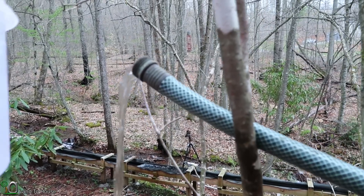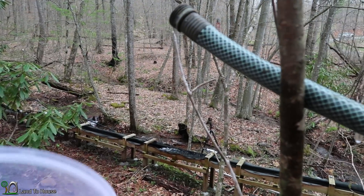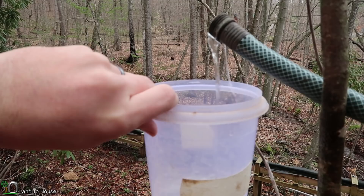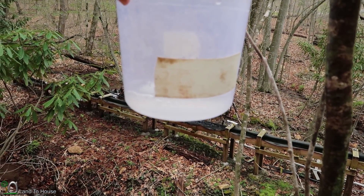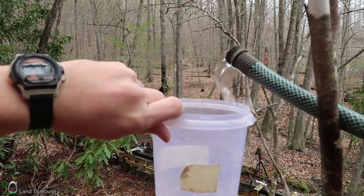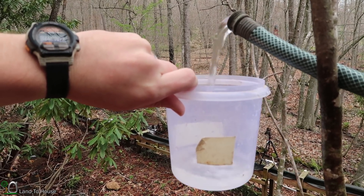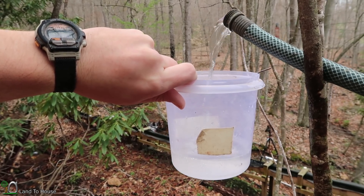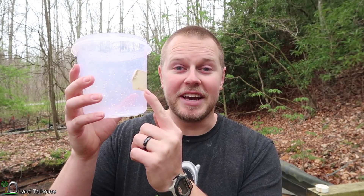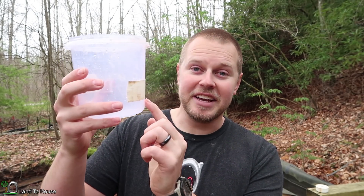So let's give it a test. Just like before, I'm going to measure the time to get to the lower line and then measure the time for the upper one as well. Only took eight seconds to get there — so far so good. The single valve ram pump was able to pump to the lower line in 15 seconds, the top line in 30 seconds. But with the double valve, it was 8 seconds and 15 seconds.